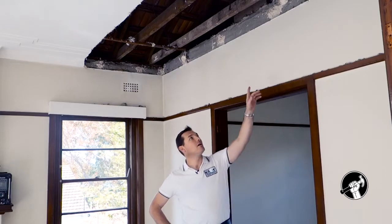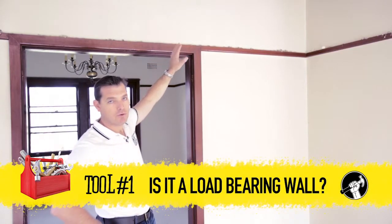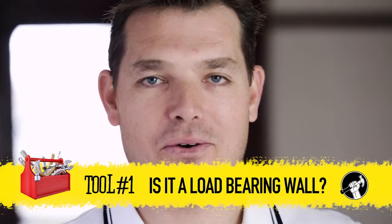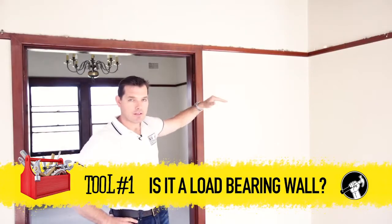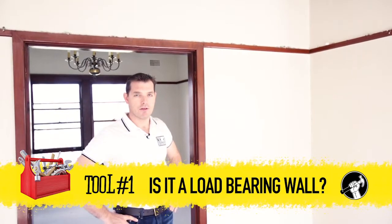So the three tips I've got for knocking out a wall. Tip number one: always check to see if the wall is load-bearing before you do any physical work. You don't have to cut a hole in the ceiling to have a look like we've done — you can simply go in through the manhole. If it is load-bearing, you need to consult a professional, a builder or a structural engineer, and get further advice.